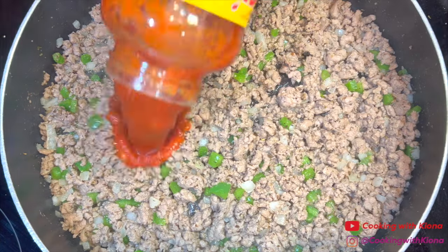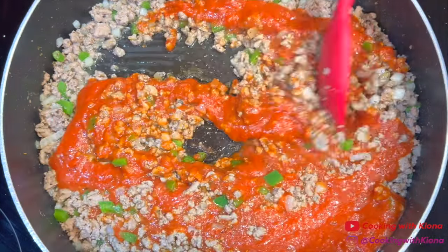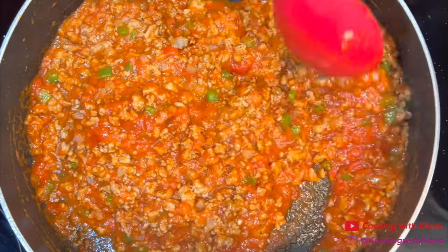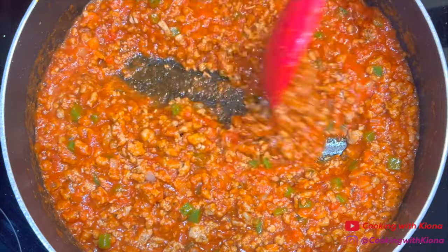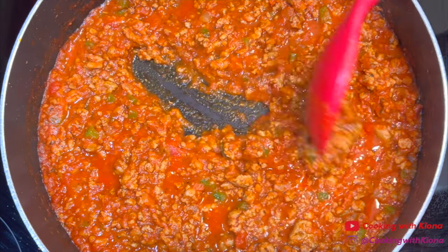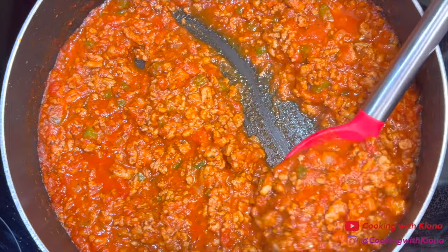Once it is finished cooking, add 32 ounces of your favorite tomato sauce — I'm using Ragu Chunky Tomato Garlic and Onion sauce. Once you've mixed everything together, take some of the sauce and place it in a bowl, then set it to the side to use later.